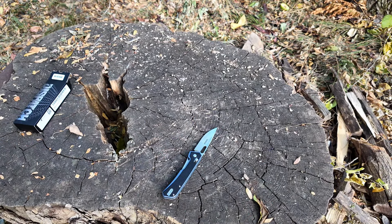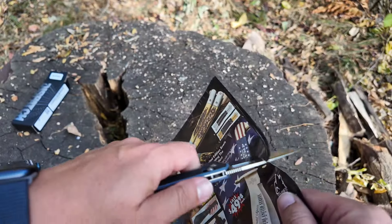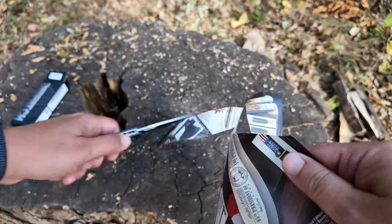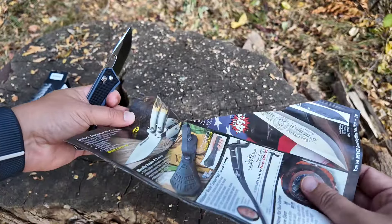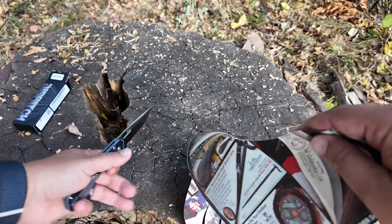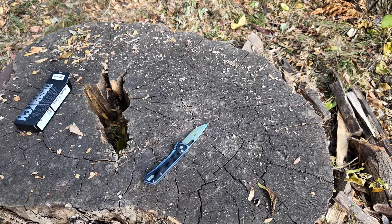Let's see how she cuts. I got some bed paper out here so you can check that cutting edge out. She's sharp — that is really sharp. Very nice. Paper test went well.